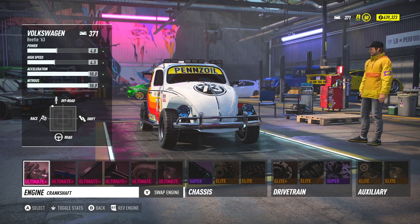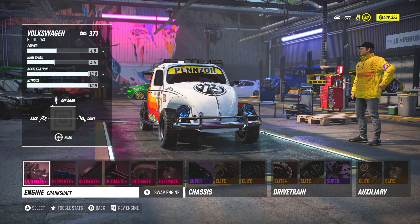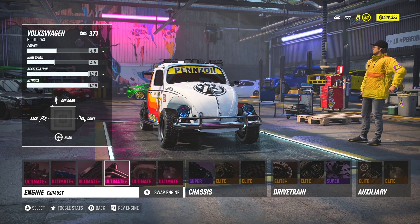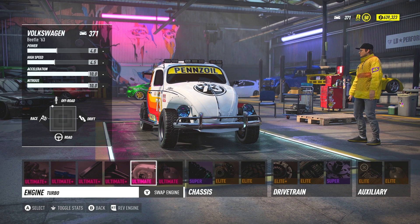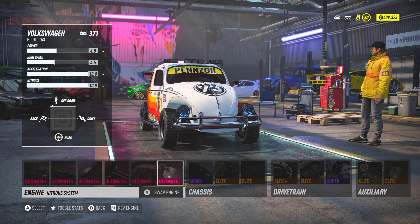Starting off with our build, we're going to be using the Volkswagen Beetle. The engine you're going to want to put in is the 646 horsepower hybrid i3. Use ultimate plus parts on all of the engine parts, and then go with the ultimate dual turbo. The ultimate dual turbo is definitely going to perform the best in all-around situations. For the NOS bottle, you're going to use the five by three pound NOS, which allows you more control over when you can use it throughout the track.